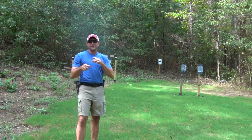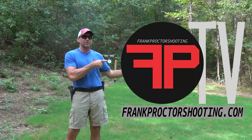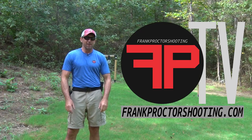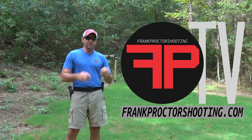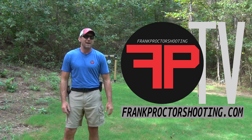Hey, what's up y'all? I hope you were digging the video you were just watching. If you'd like that and want to know more, I recommend you go to my website, frankproctorshooting.com, and subscribe to FPTV. There you're going to find hours of detailed information on training and gear to help you shoot fast, accurate, and easy.